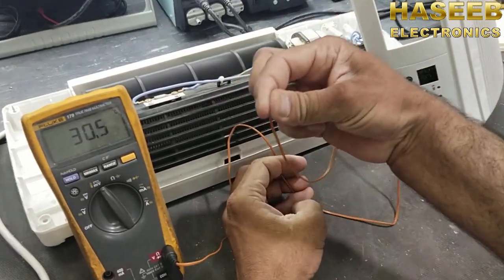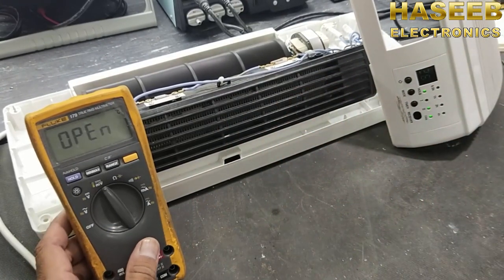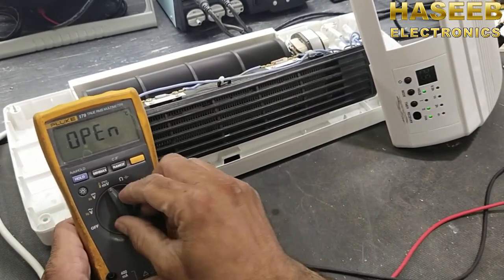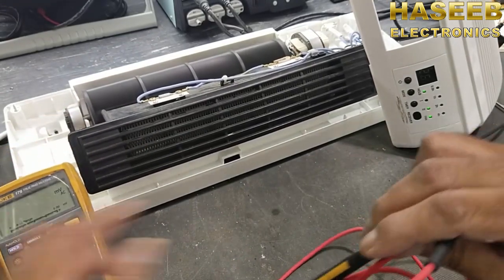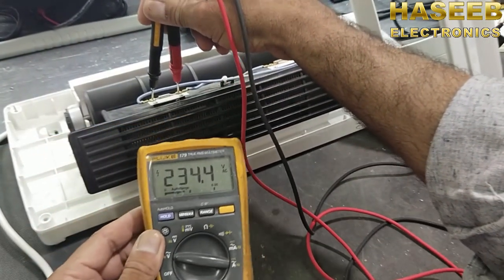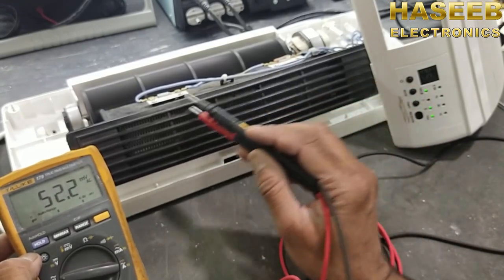If I touch it with my fingers, it is measuring my body temperature, but there is no heat from the heater. If we check the AC voltage across this thermal protection fuse, it is dropping complete power supply voltage, which means the power is coming out from the control board but it is not reaching the heating element.